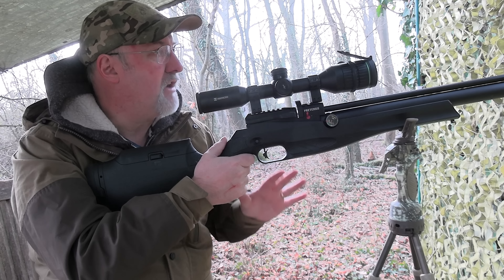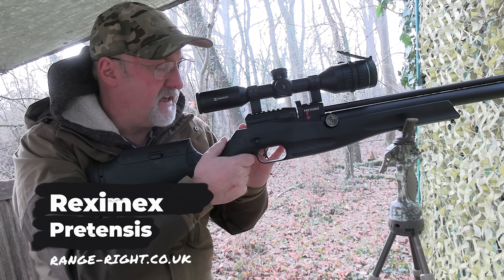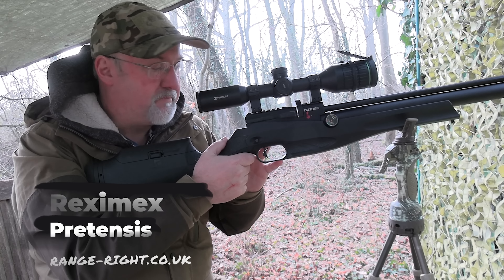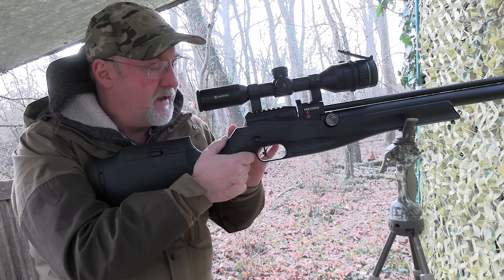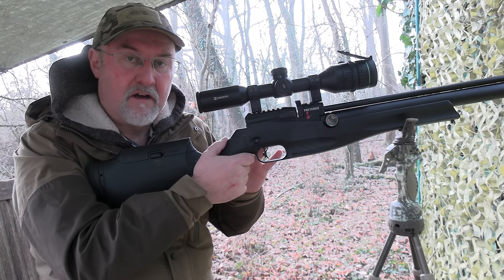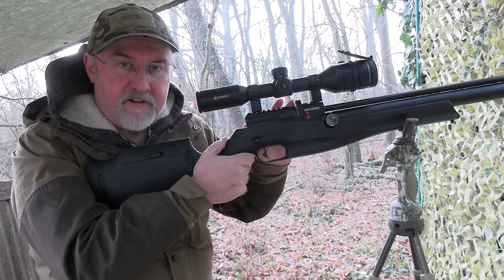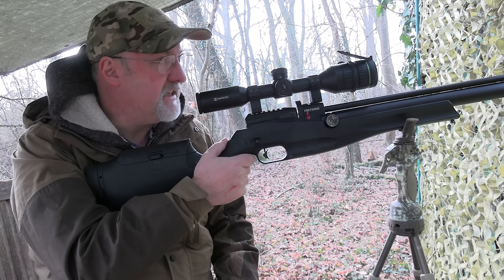Now before we start, the rifle I'm using is a Wrexham X Protensis. Matt had one of these on the show a few episodes back. Sub-12 foot-pounds, .22 calibre — I've had it on the range and it's putting out a very consistent 11.5 foot-pounds and it's really accurate as well. Side lever, magazine fed, so it gives me a really good opportunity to take follow-up shots if I need to.